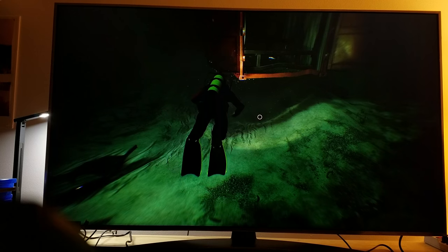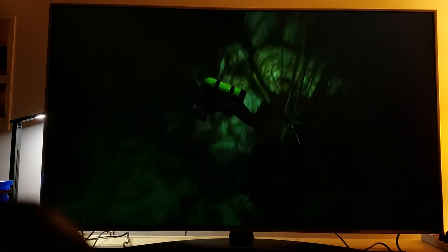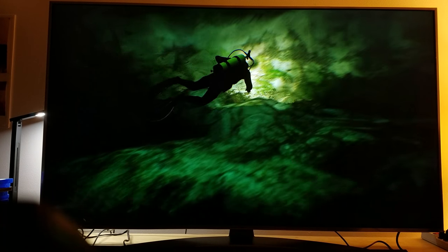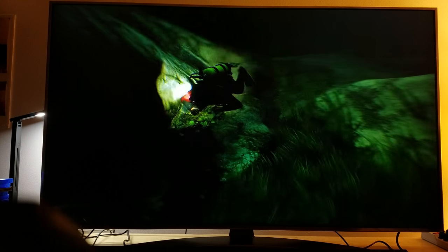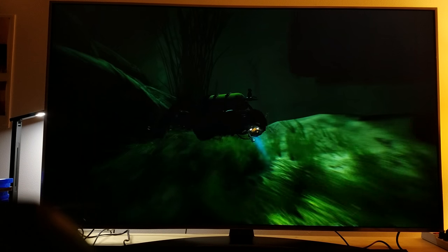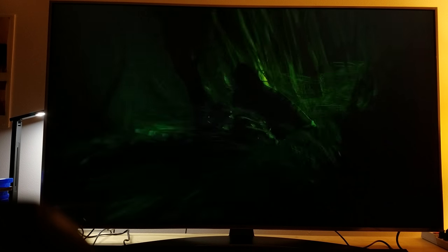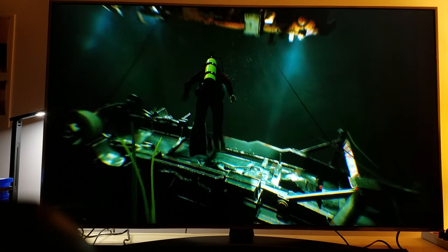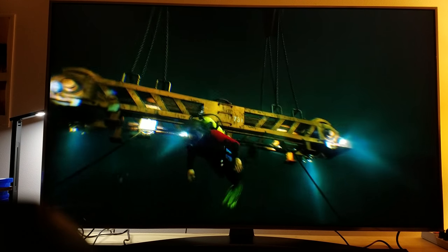You'll see much better quality here. Everything looks more natural — the deep blacks and brights are not bleeding like they used to, because you've got that local dimming off. It's going to look much better now, especially in dark scenes, and that's what you want.